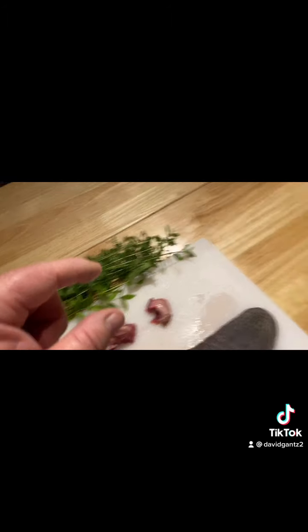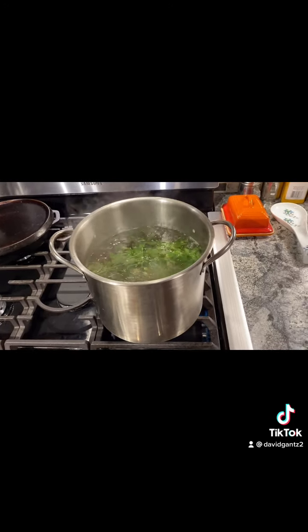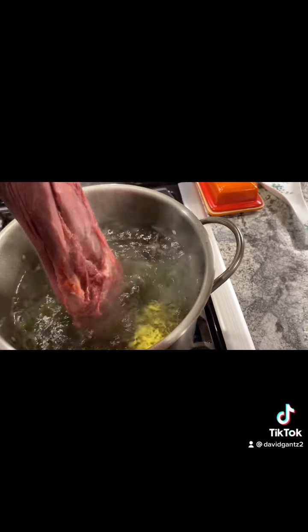You're going to take your oregano and lemon verbena and add it to the pot. Now with your water boiling, carefully add your beef tongue.